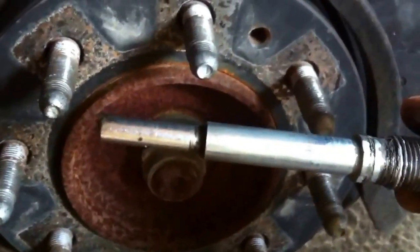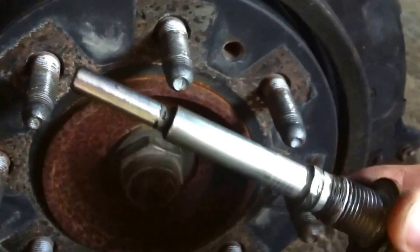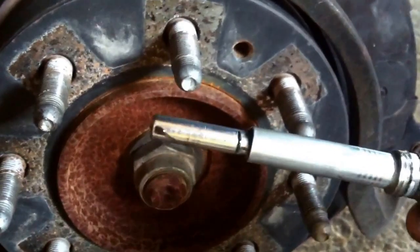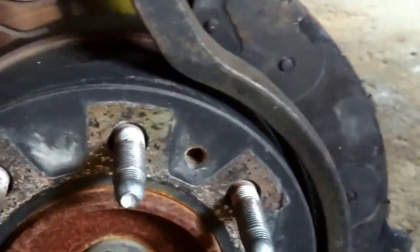The pins were brand new — you can see there's no pitting on them. And the little rubber sleeve that goes inside the caliper was brand new too. I don't know why they would egg out like that.